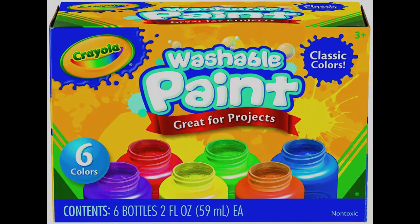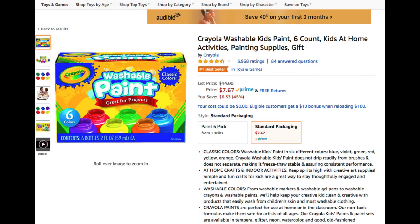It's time to paint. Yes, indeed, it's time to paint. Washable paint, great for projects, made by Crayola. Ooh, this stuff is fun. I'm looking at the six count available on Amazon.com for kids that are at home looking for cool stuff to do. This is an oldie, but it's a goodie.